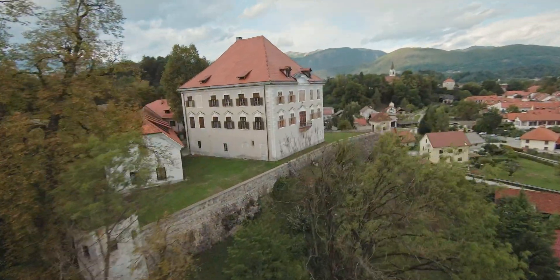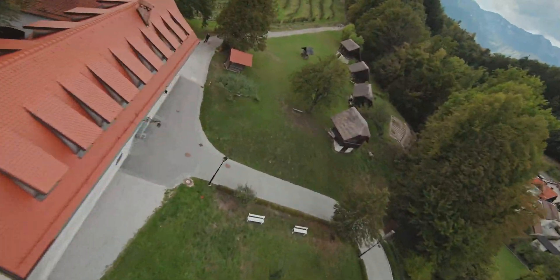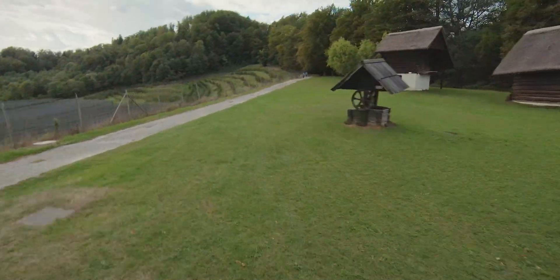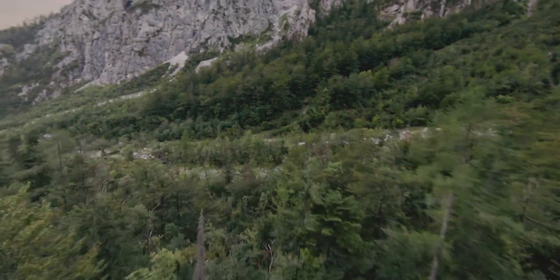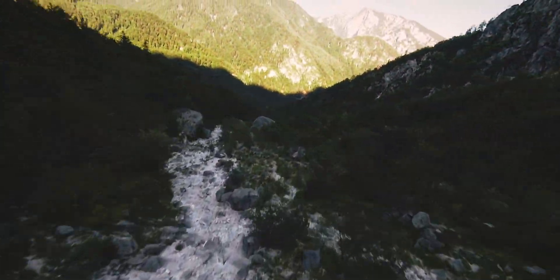Hey guys, welcome back to another video. Today we'll be diving into the FPV world again. This time I'll try to find the manual exposure setting for the scenario that I have, so it's going to be manual settings all the way. A few days ago I released a video where I was using auto exposure on the DJI FPV drone.